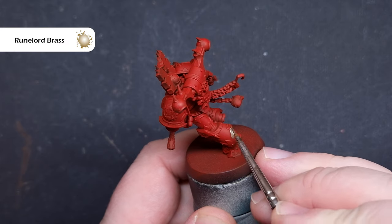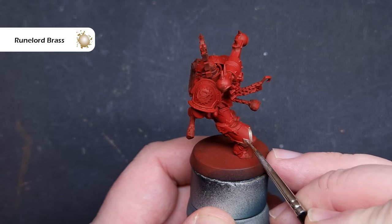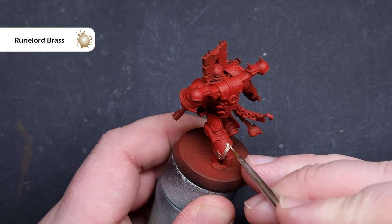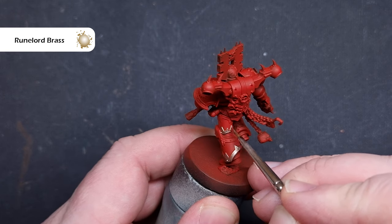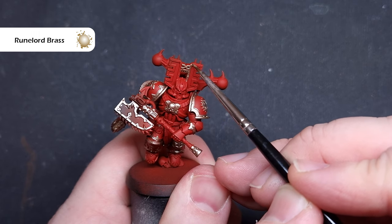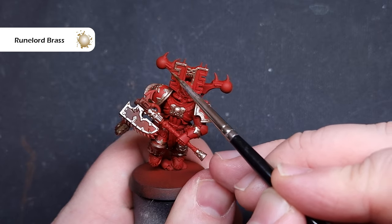For this first step, settle in and know it's going to take a little bit of time. We need to paint all of that brass edging and the colour we're going to use is Runelord Brass. Take your time, use the side of the brush where you can and try to get it just on the brass. If you make any mistakes that's okay — you can just paint over it with Mephiston Red. There is a lot of brass edging on these guys so take your time and enjoy the process.